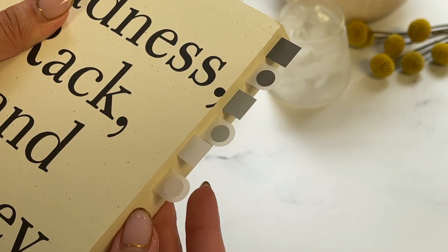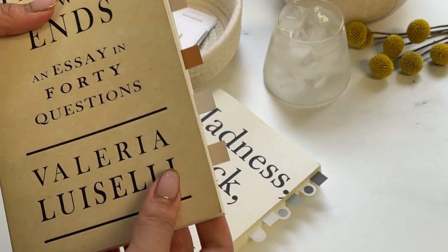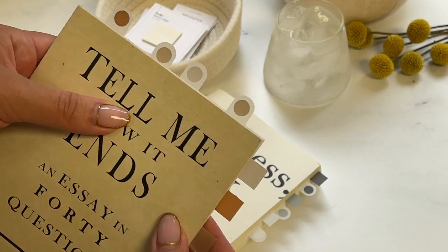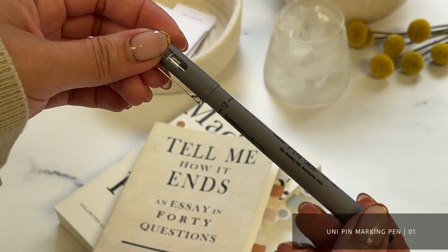One of our favorite uses for these page flags is as bookmarks and for annotations. Enhance your studying and reading experience by marking your place with a Spotlight or Matchstick page flag. Use them to annotate your favorite quotes, plot points, or character introductions.